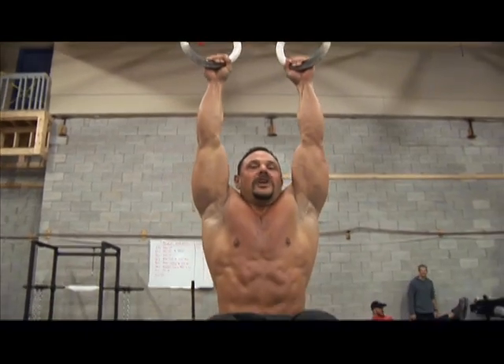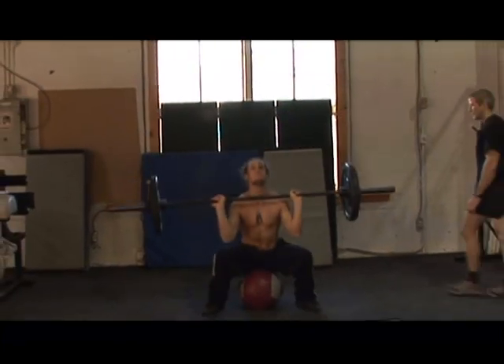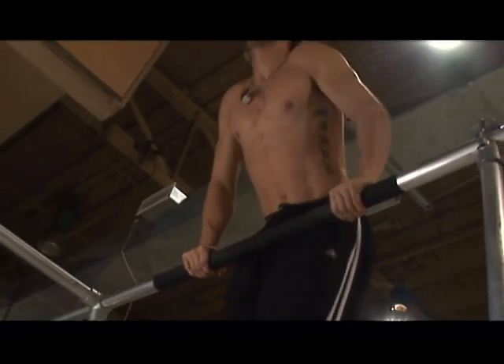No pain, no gain, no lapse. We always use a stopwatch to intensify the movements, and it's also a way to create a hierarchy within the group. They're pushing you to the limit.